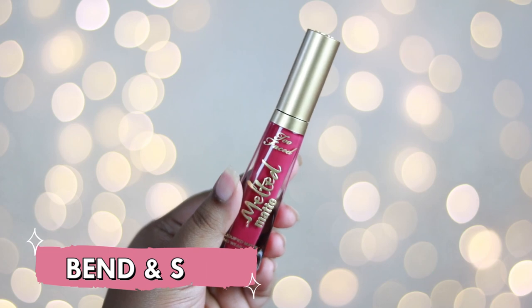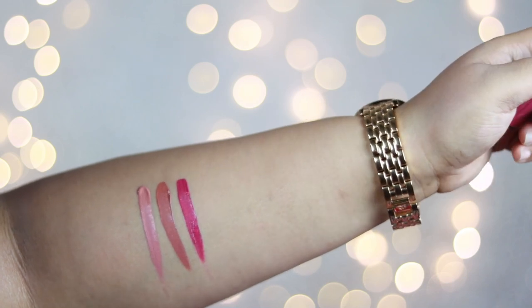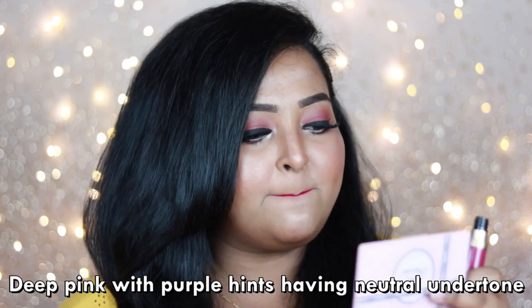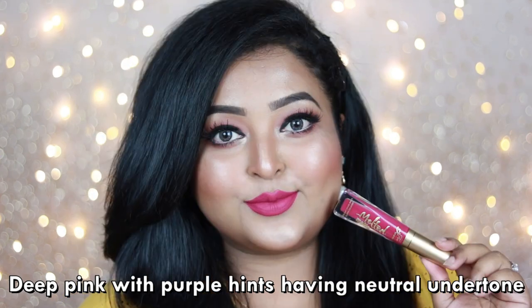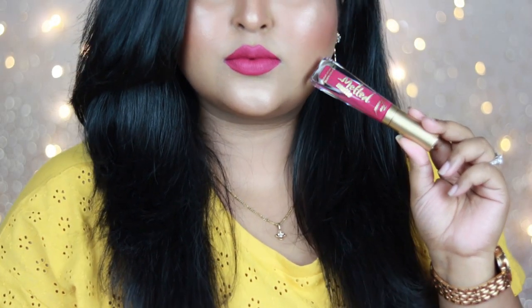The next shade from the permanent collection is Bend and Snap — the shade I'm wearing today. It's a deep pink shade with purple hints and a neutral undertone that suits every skin tone. If you have deep to dark skin, you are going to love this pink. It works best with bold black eyeliner or just mascara and looks absolutely stunning. It's a gorgeous must-have pink shade from the Too Faced Melted Matte range.